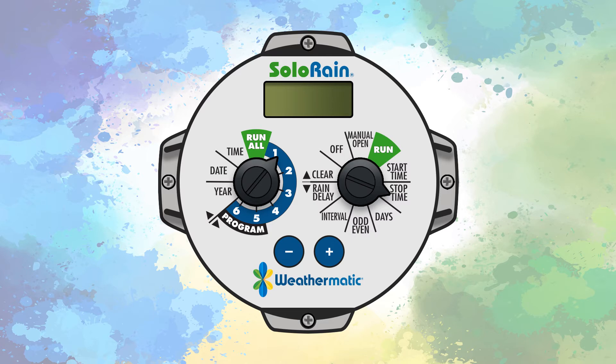The 8014 controller offers three options for setting days to water. The first is a custom cycle, which allows you to select the days of the week you would like to water. To set a custom cycle, turn the set dial to the days position. The selected day will be flashing along the bottom of the display. Use the plus button to turn a day on and the minus button to turn a day off.